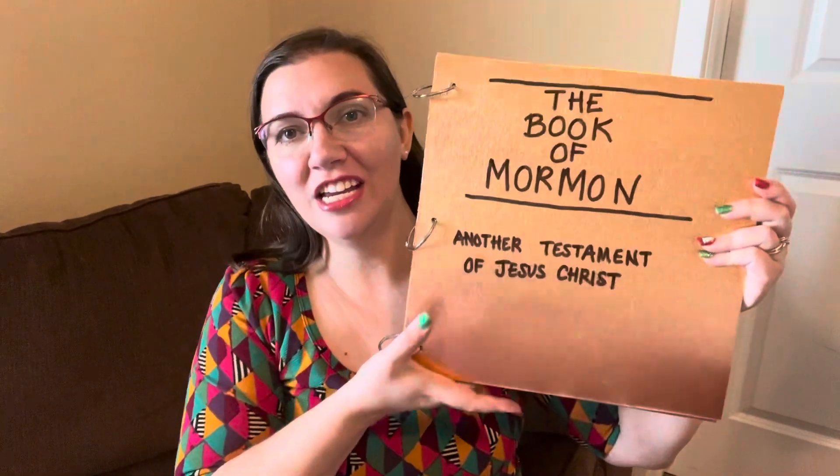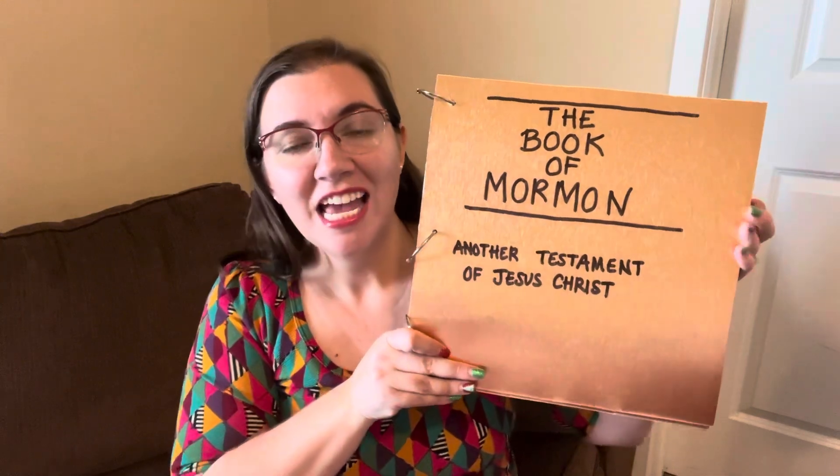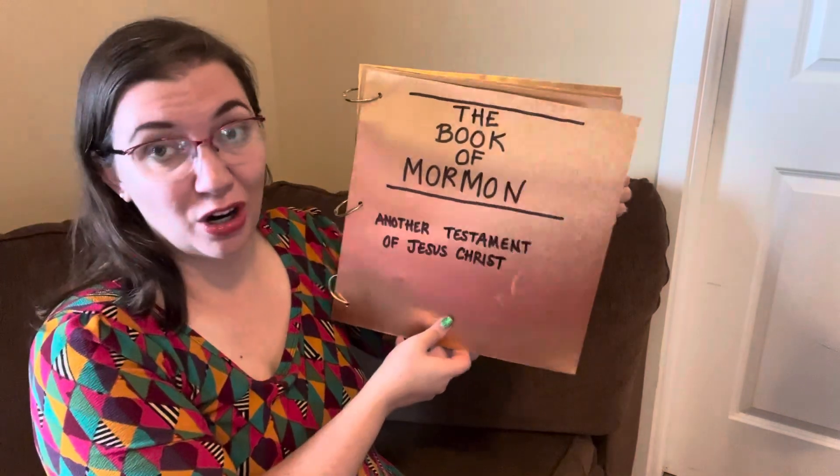This is the one my husband created for me. He went and got a sheet from Home Depot of this metal — it was a little pricey, but it's fun for primary — and he cut it for me. It goes similarly, but just with the words.